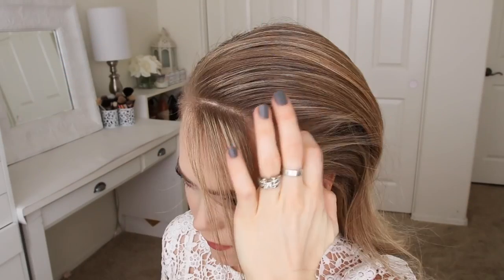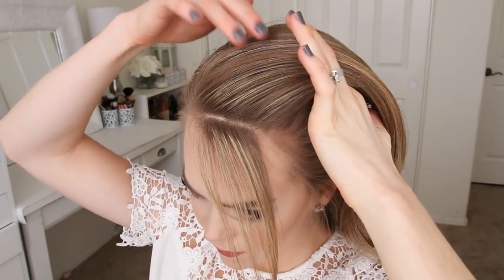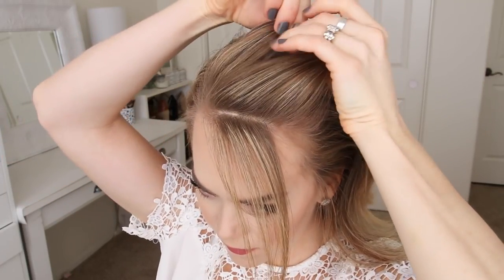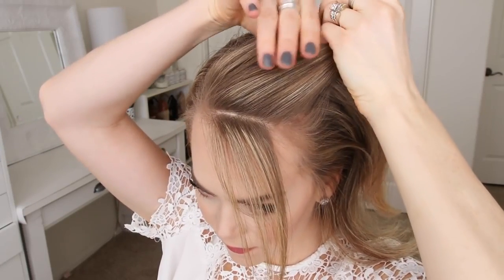For this hairstyle, I'm going to part my hair on the right side and then divide out a section of hair to frame my face. Then I'm going to pick up a triangle shaped section on the heavy side of the part and divide it into three pieces for the braid.